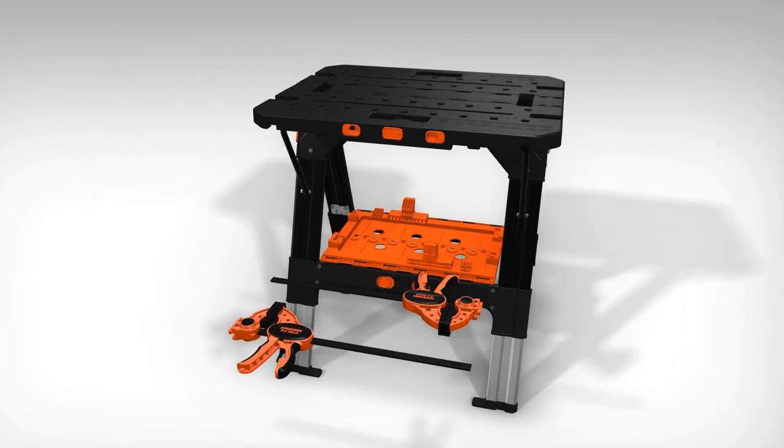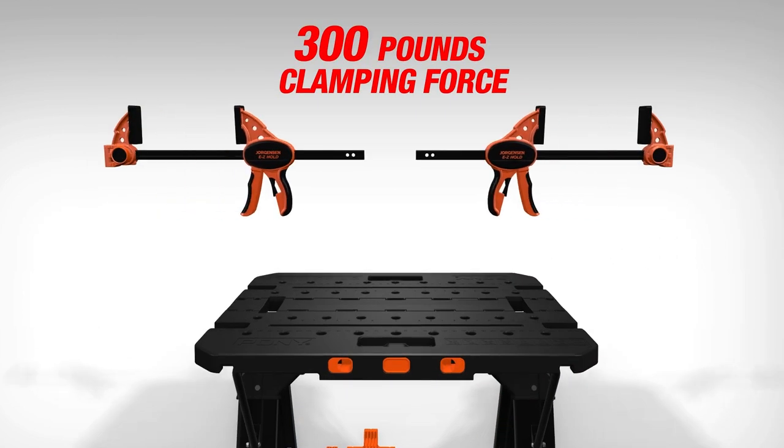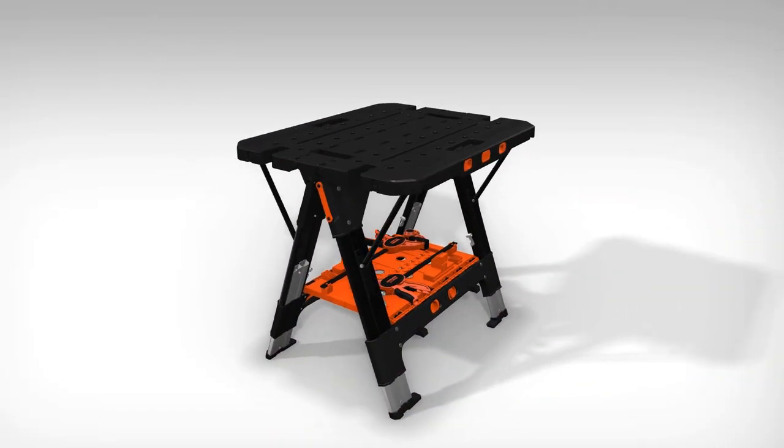Included with purchase are two 12-inch Jorgensen Easy Hold Trigger Clamps, each with 300 pounds of clamping force, along with two large and two small bench dogs.